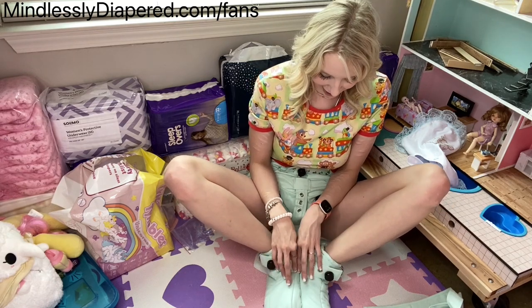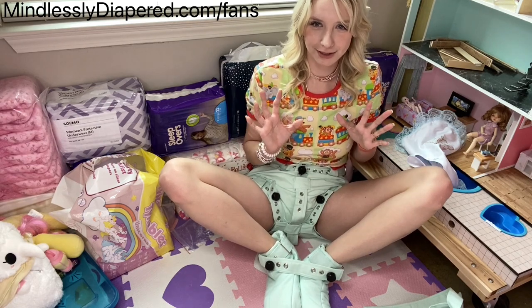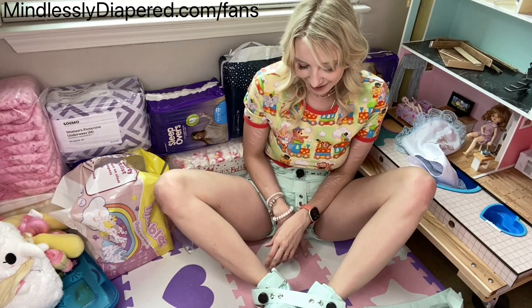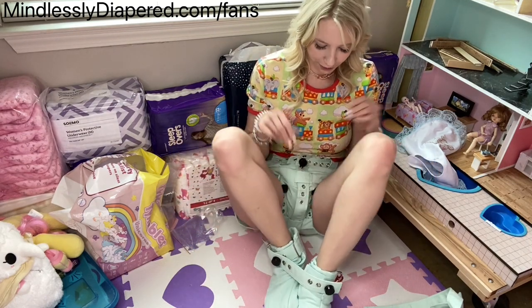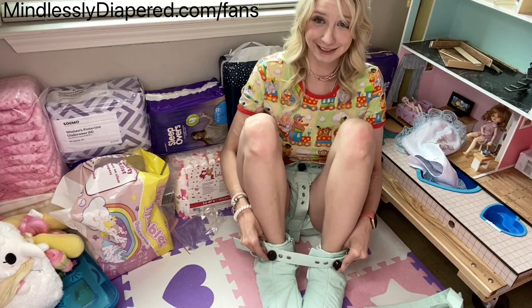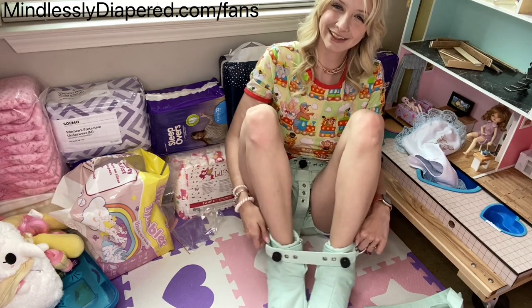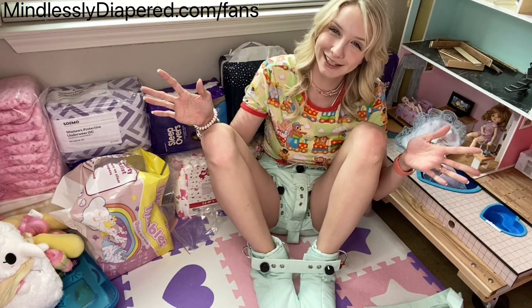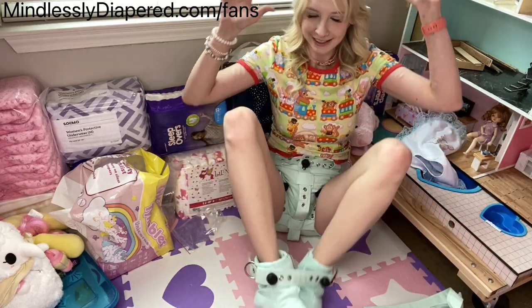I've been wanting proper ABDL bondage gear for the longest time, but the choices are just really limited, so when I found this shop I was really excited. I hope you enjoyed my little show-and-tell presentation, and I'll talk to you soon. Bye-bye, everybody! Bye-bye, baby!